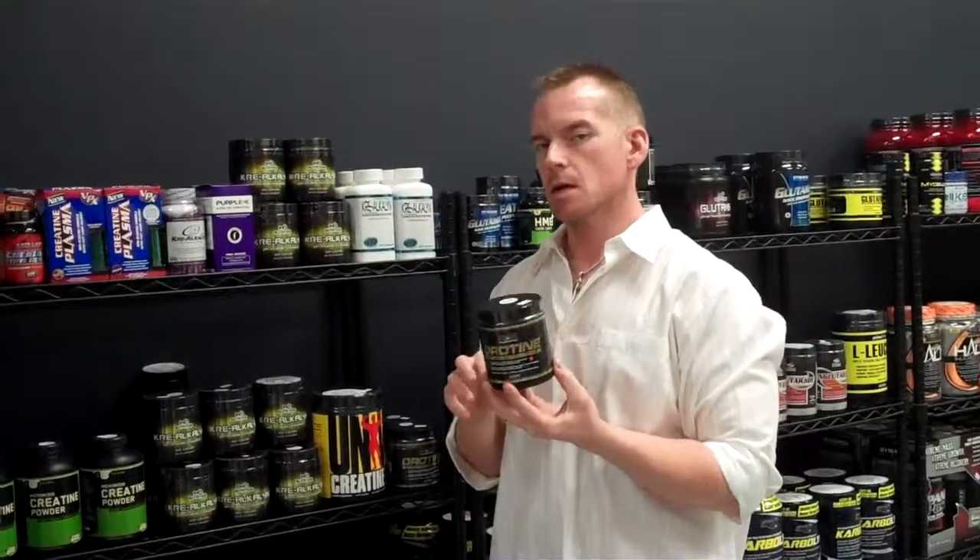Hey guys, this is Mark from Discount Sport Nutrition. I want to talk to you about the MAN Sports Orotine Creatine. This is one of our higher-end creatines — it's a really good creatine.